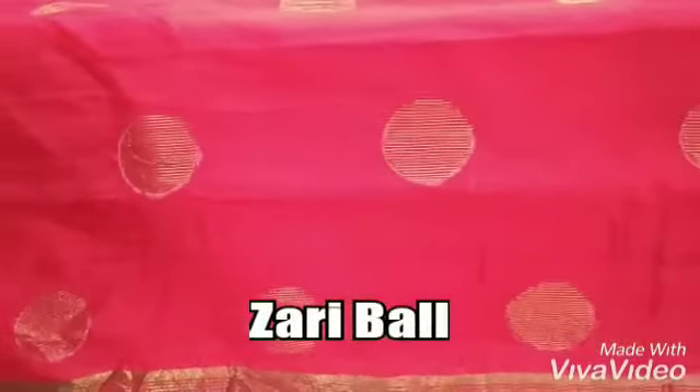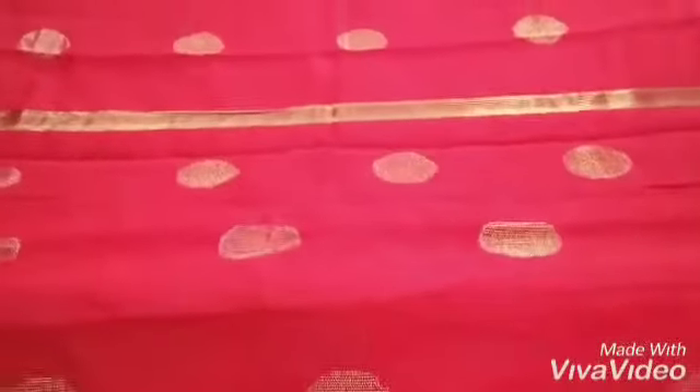This is our new catalogue — the Jodi ball saree. I'll show you how it looks. The Jodi ball work will be done all over the body of the saree.